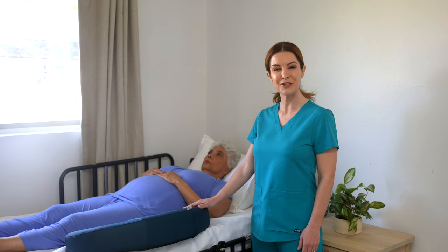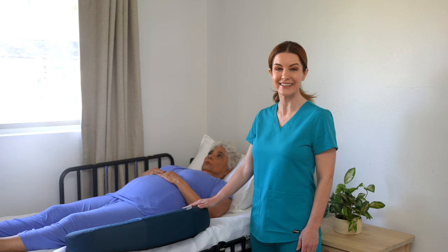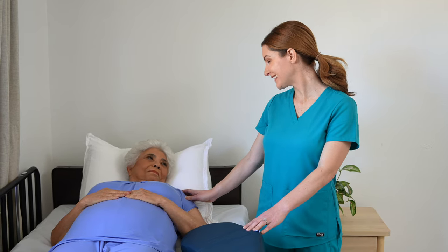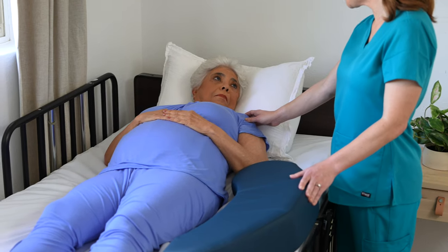Get your patient or loved one's full participation. Simple encouragement works wonders. Carol, let's turn you — I'm going to need your help.